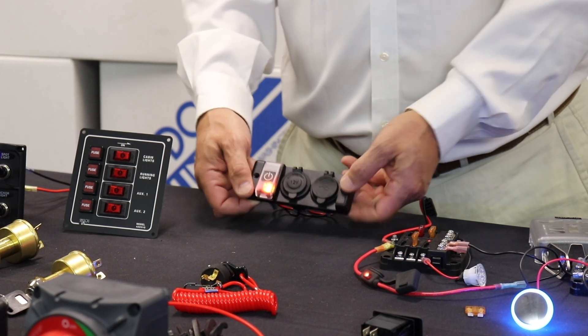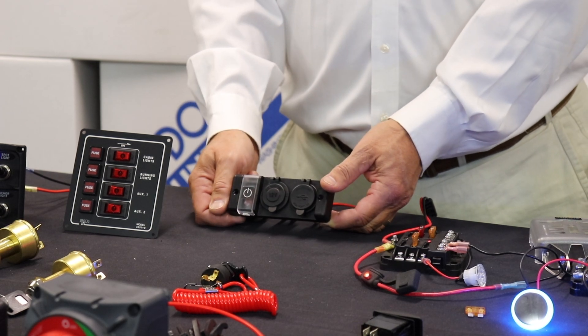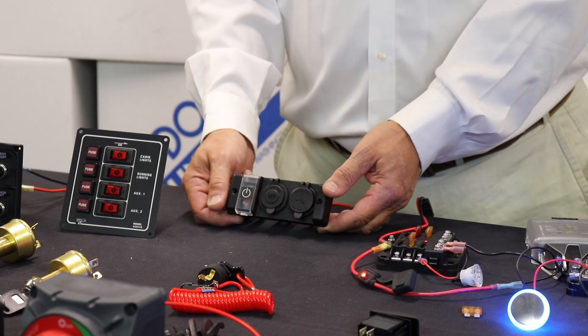But when it comes time to turn it off, push that down, close it up, seal it up, and now there's no longer any power being used.